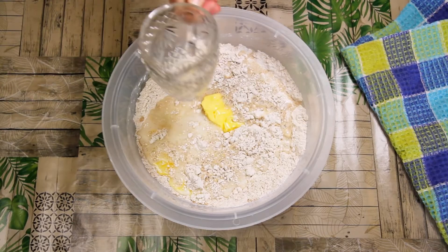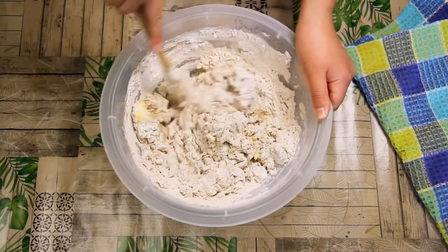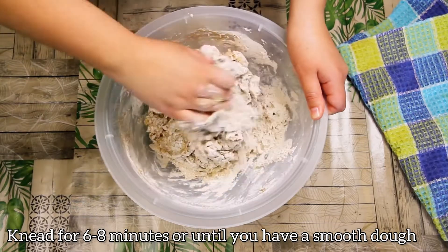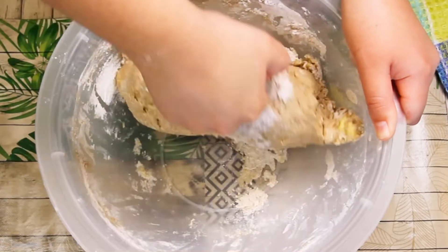Add the warm water as well. Now quickly mix it until it's combined, then dig into it with your hands and knead it for six to eight minutes until you have a nice smooth and firm dough.